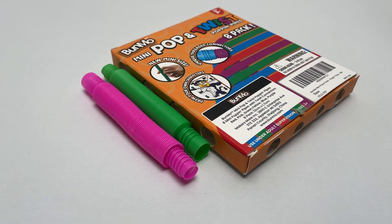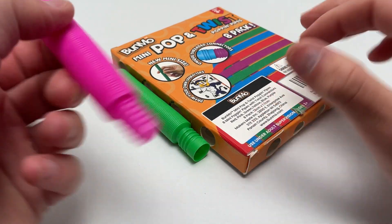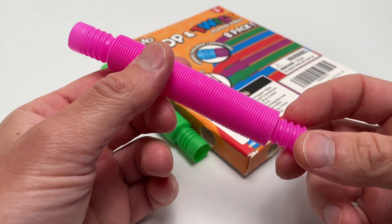This video will be looking at something called mini pop tubes. These are like a sensory toy or a fidget toy or something like that — they've been really tearing up Amazon. I like these little toys and sometimes I pick them up now and then, just for playing at my desk while I'm doing computer work. So, the mini pop tubes.